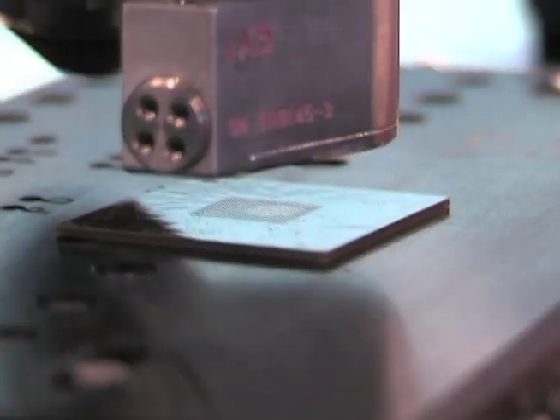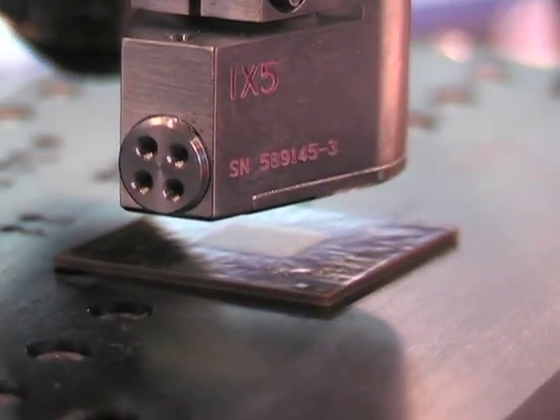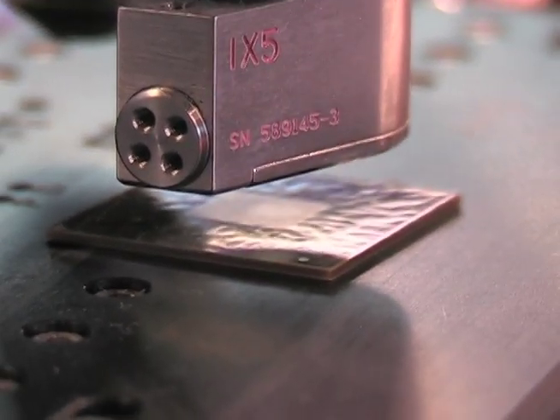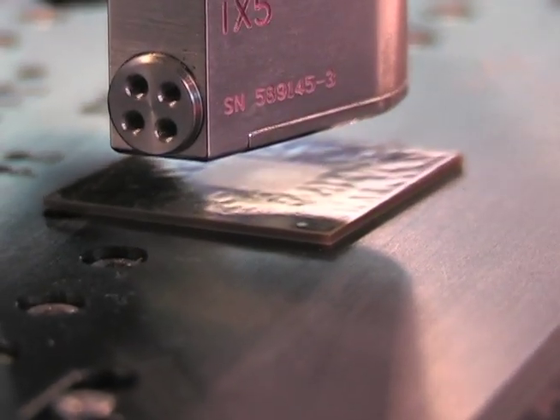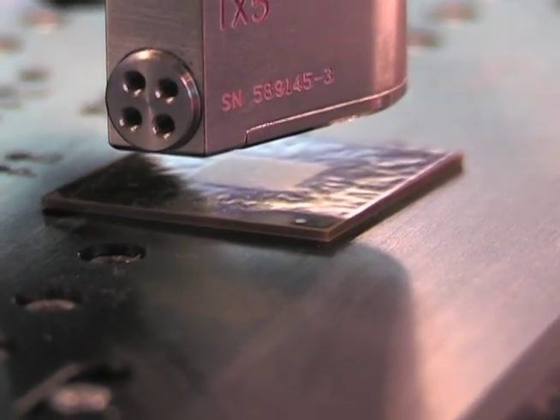On the stage right now we have a semiconductor sample that's mounted, and that sample has some bumps on it which are about 30 microns in height. I have it set up so that we can quickly do a measurement — we'll scan through the surface and then very quickly end up with a 3D topographic map.